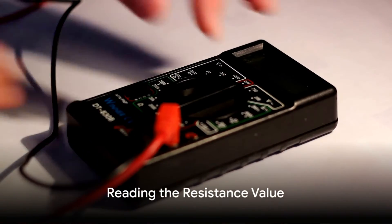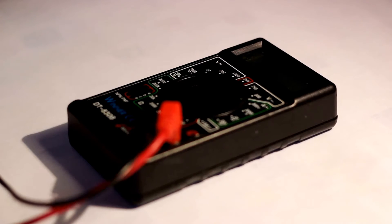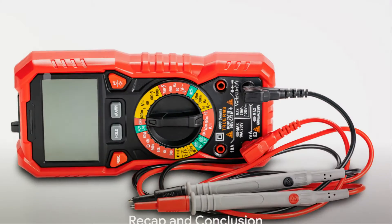With everything connected, the resistance value can be read on the multimeter display. This value should align with the expected resistance of the three-wire RTD sensor at room temperature.